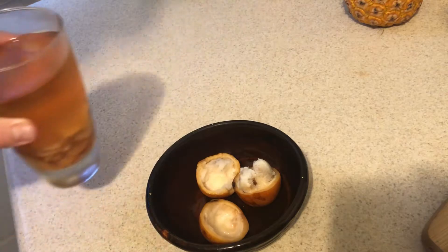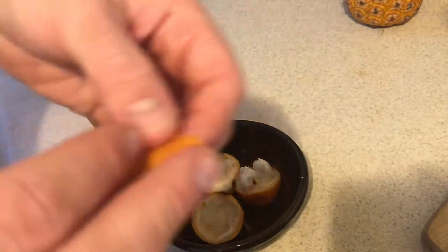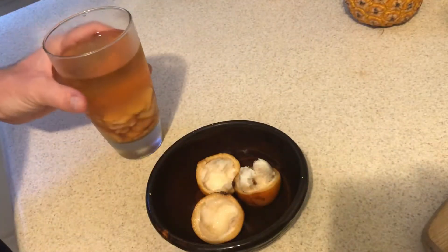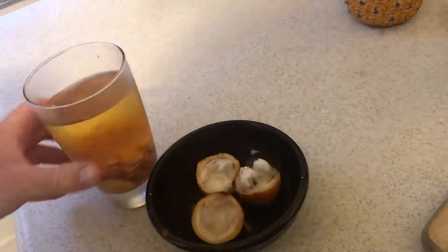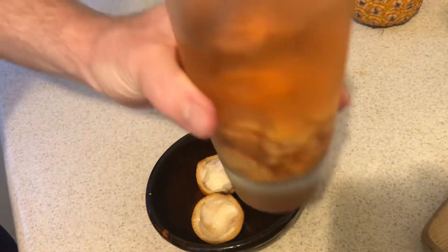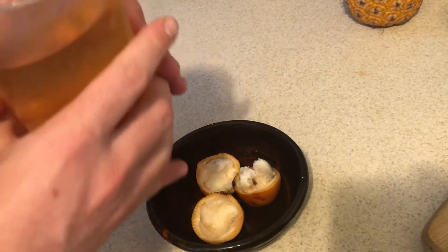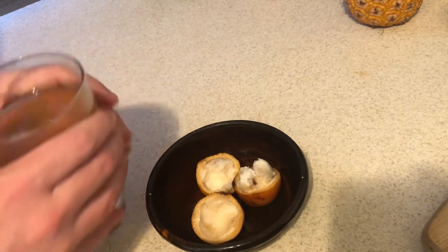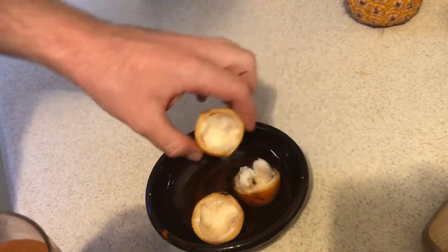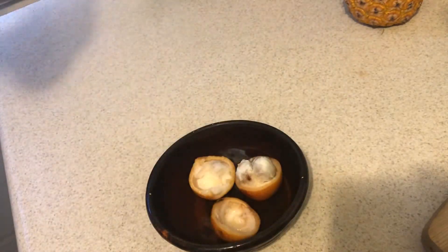Something else you can do with the Achachairu is take the peel and put it in water — which I did here — and make a drink with the peel. Apparently it's supposed to be good. I've never tried this before so this is my first time. I didn't sweeten it at all; some suggest adding a sweetener, so you can experiment with that.